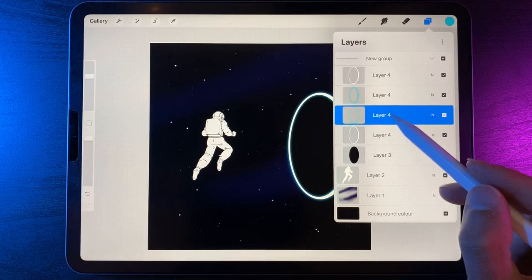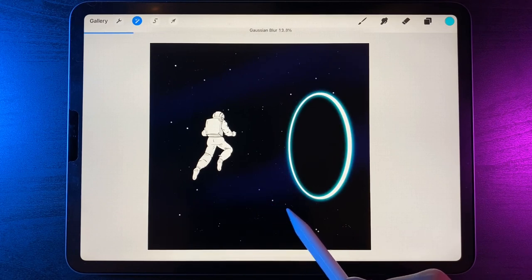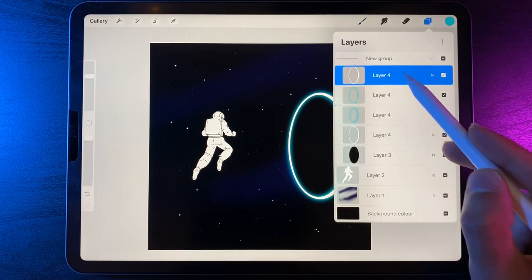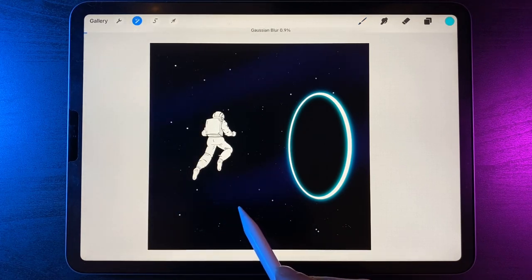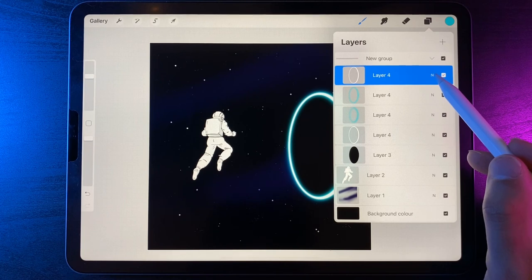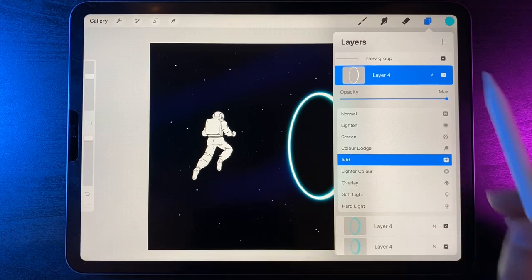We end up with four layers: three of them blurred. On the top layer in the group, tap and scroll down to find the option of add, which will really punch out that bright white look. Then we end up with our portal in the correct sort of glow. Pinch these four layers together to finish the neon effect — you want to make sure you've nailed it at this point. We'll end up with one layer for the big glow.